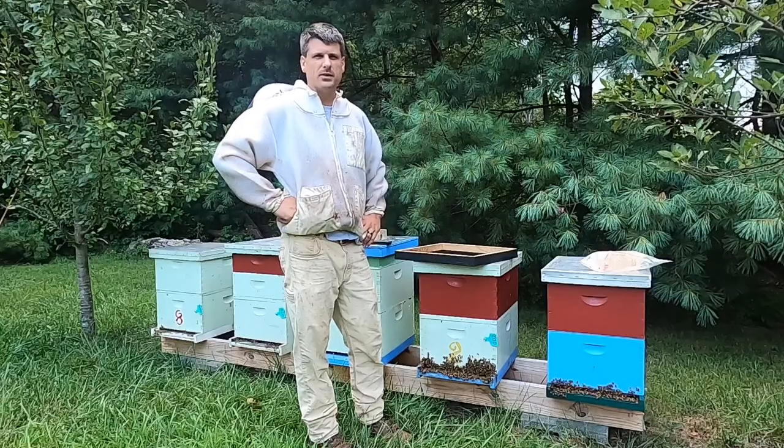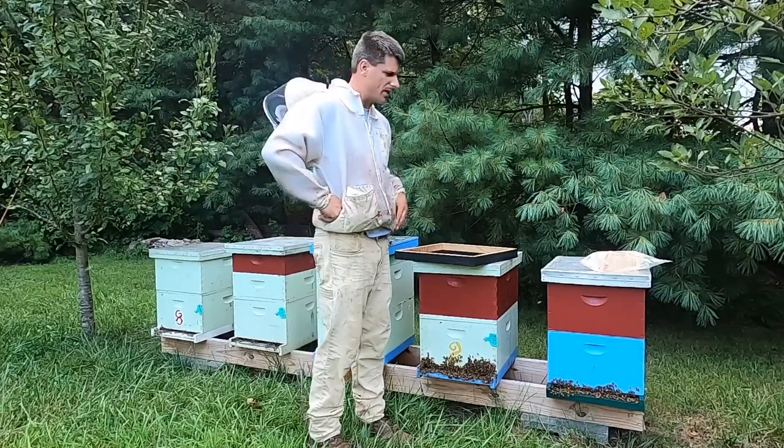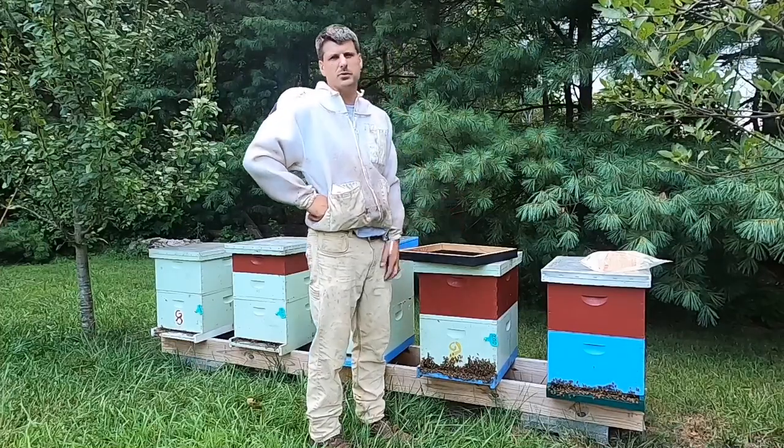Hey, Justin Dyson here at Dyson Apiaries, wrapping up our honey season here. Today I want to take just a minute and show you how to use fume boards to remove your supers.